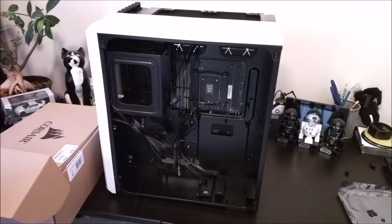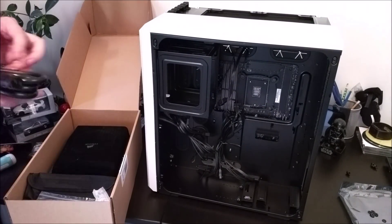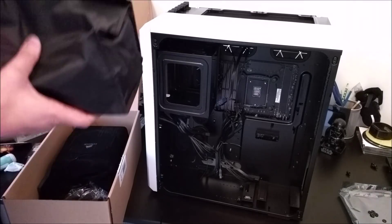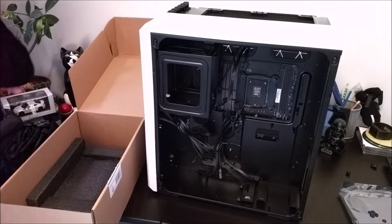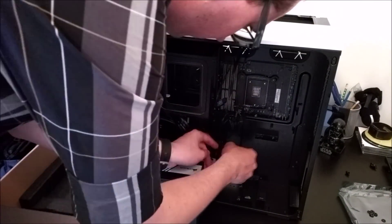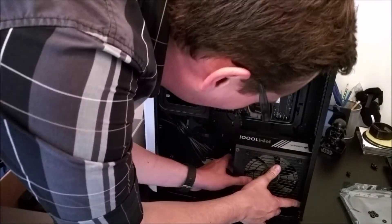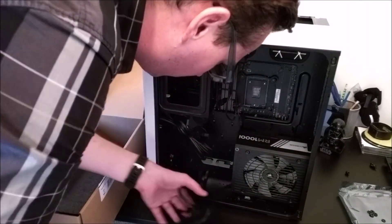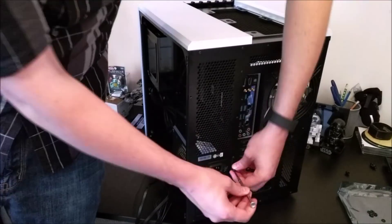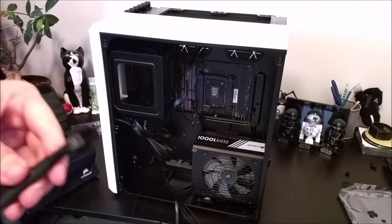For the power supply I chose the Corsair RM1000 — a 1000-watt unit, which I recognize is overkill for this build. However, I always like to err on the side of caution with power. Running a 1000-watt supply means I won't over-draw from it, and it won't wear out quickly from heat. One of the biggest highlights of this case is having a secondary walled-off section for the power supply so hot air doesn't recirculate around the main components.